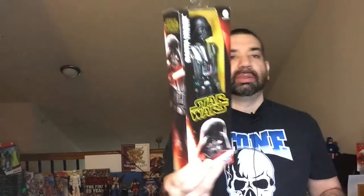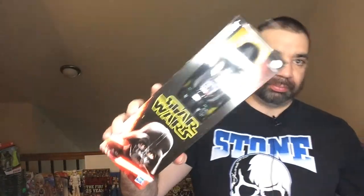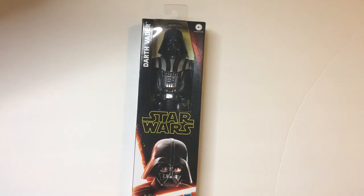Hey, welcome back to the blog. Today we're going to take a look at Darth Vader from Hasbro — the same size as the Titan Heroes from Marvel. Darth Vader is on my list, so I grabbed it to check that off. Let's open it up and check it out.